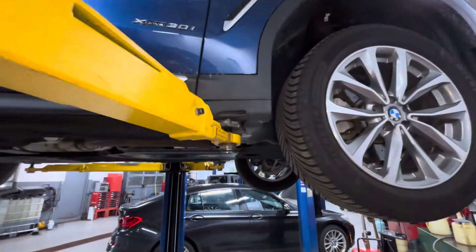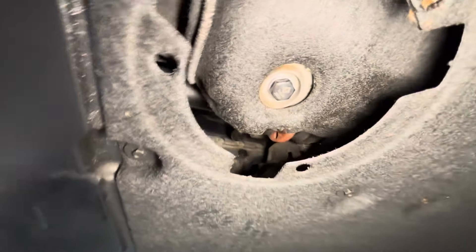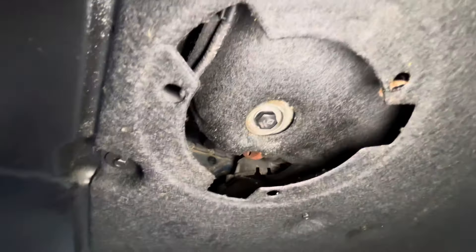Today I'm working on a BMW X3. This one came in with the drain plug stripped out, so I had to drill it to a larger size and put an oversized drain plug in it.